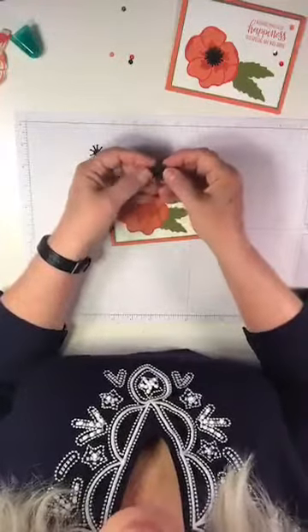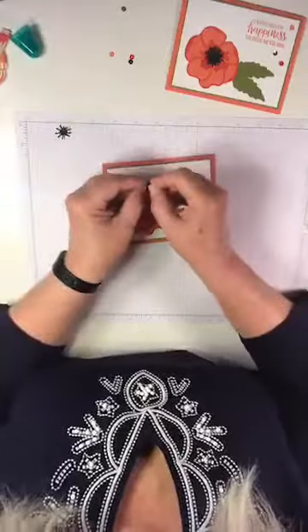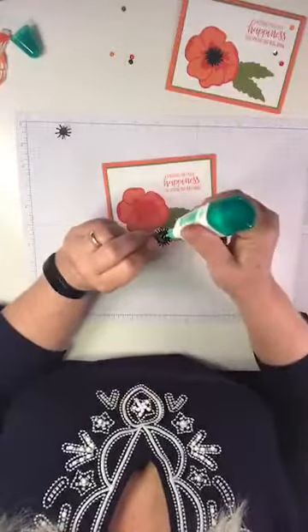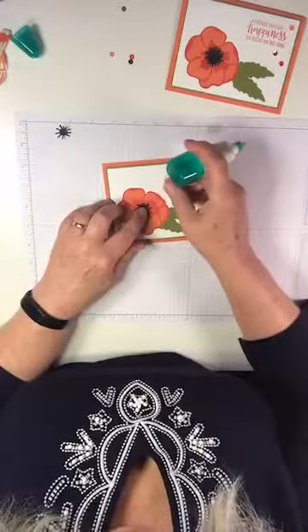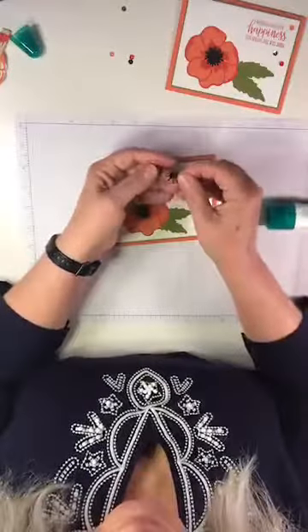Now, these two center pieces I'm going to pop up just to give a little fun dimension. I've already cut these two pieces out of the dies, and I'm going to use my fingers and thumb to bring them up a little bit into a bowl shape. Then I'll glue that to the center, and do the same thing with the second piece in the middle.